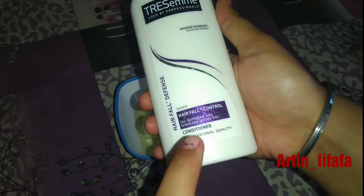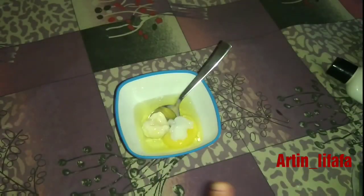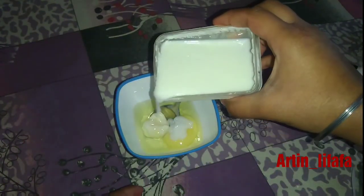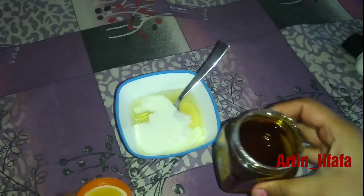Add conditioner — you can use any conditioner that you love and like the most. Then take some curd and add all the ingredients into the bowl. The last ingredient is honey.